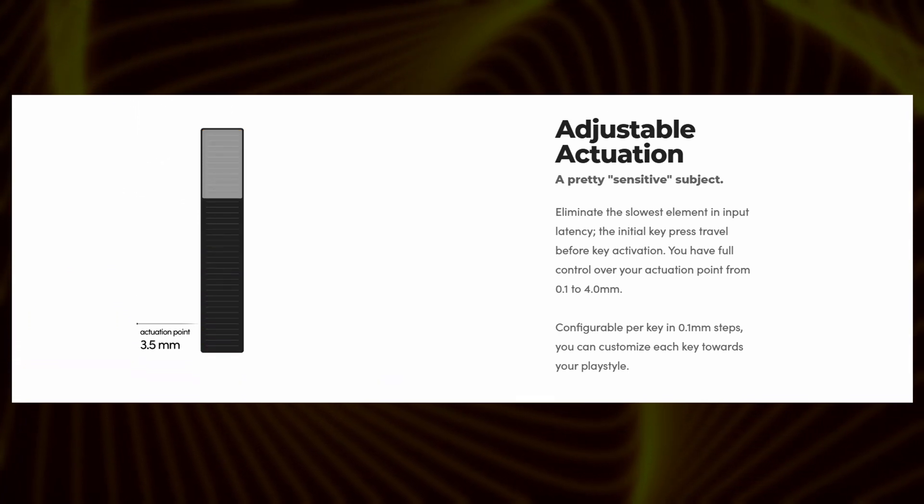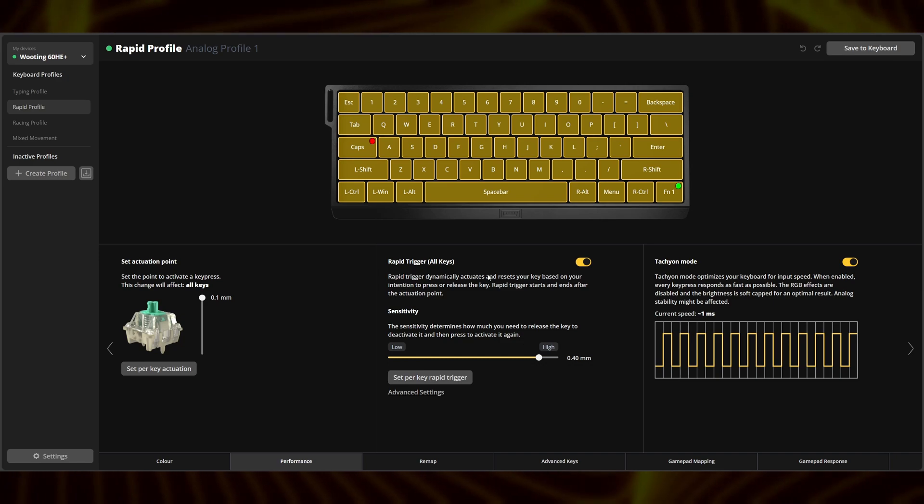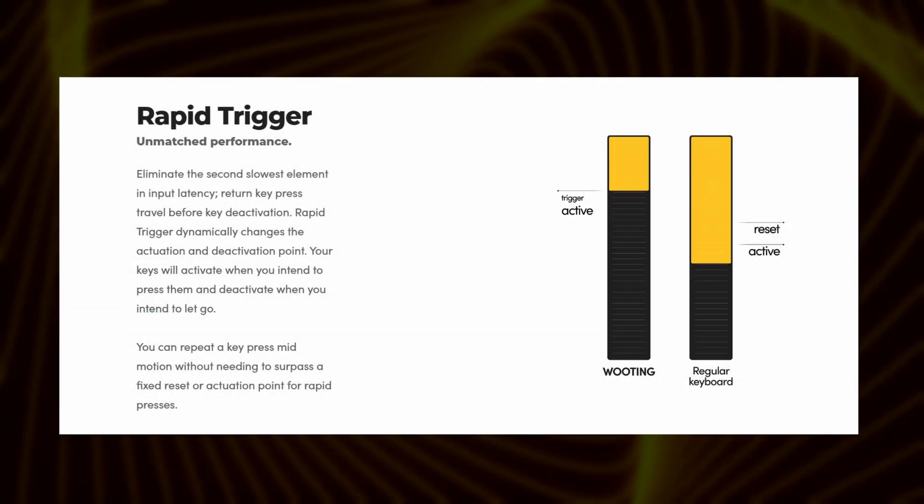However, keep in mind that a lower actuation point increases the likelihood of accidental key presses. Therefore, finding the optimal balance between speed and accuracy is crucial. There is also Rapid Trigger, which further optimizes key registration speed by dynamically changing the actuation and reset point of the switch. In other words, when you're pressing down the switch is active, and when you're lifting it up, it resets. Turn this on for extra snappy movement in-game.